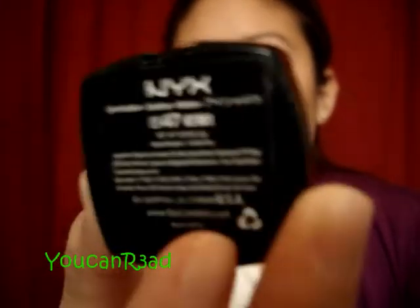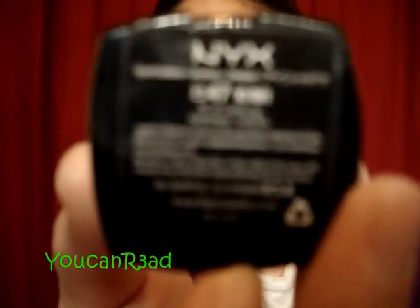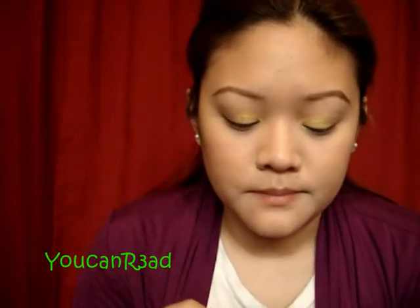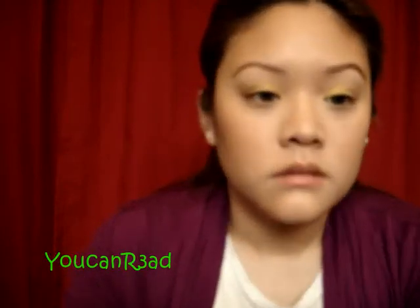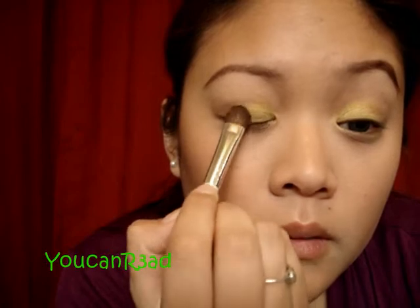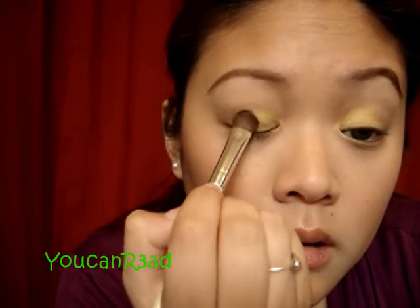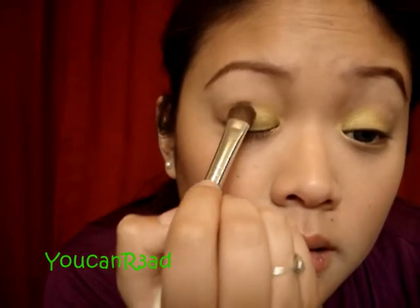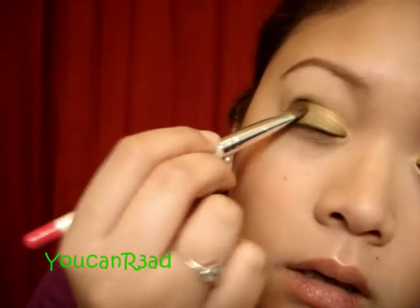Beauty by NYX, it's in ES47 — Eyeshadow number 47. This is what it looks like — this is a sheen also, no shimmering, just a little sheen to it. Using the same brush, I'm going to put it a little bit over the yellow in the middle. It's going to be like your transition color to the darker green. Same on the other side. It's going to look messy — that's okay, we can blend it all out at the end.